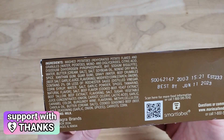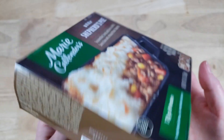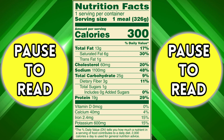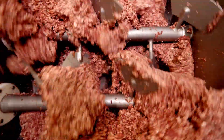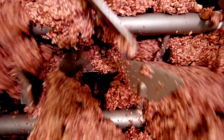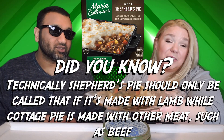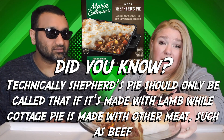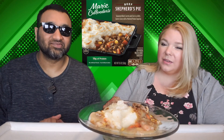Marie Callender's is always like more miss than hit. Taking a look at this thing, it looks like meatloaf with some gravy and mashed potatoes. I knew it! I was going to ask if they had just repurposed the meatloaf that doesn't make it through the quality check, and then just throw it in here. This looks like a mess — hopefully it's a hot mess. The gravy, at least there's a lot of it, so I think that's going to help. It smells pretty good so I'm hopeful, and I kind of like that the meat is almost in a solid piece as opposed to just ground beef, but we'll see.